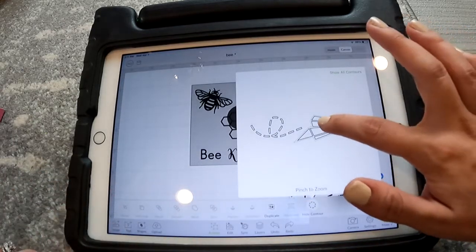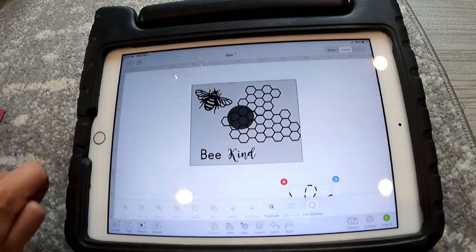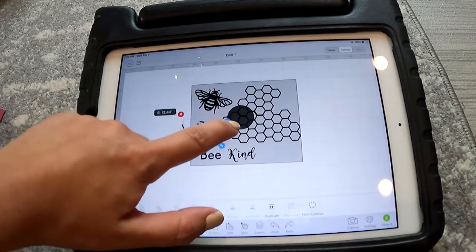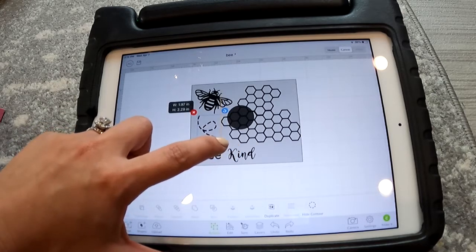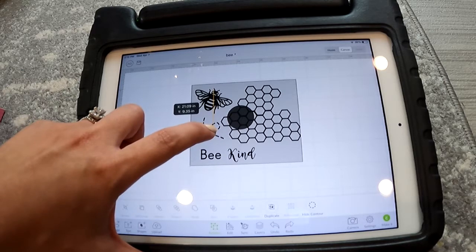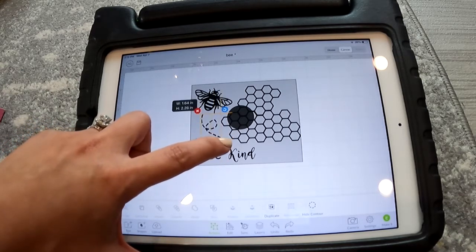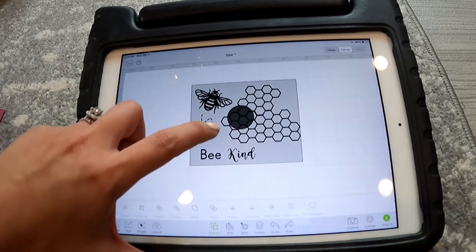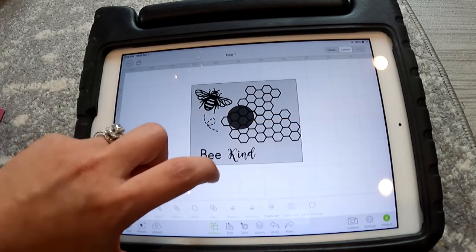I hit the 'Show Contour' button, which lets you take away different parts of an image. I took away the airplane so it was just the dotted line. I could have found an image that was just a dotted line on its own, but it was hard to find one that was the right shape. That airplane one was the best option. I went ahead and unlocked the locked ratio button so I could change the height and width independently.